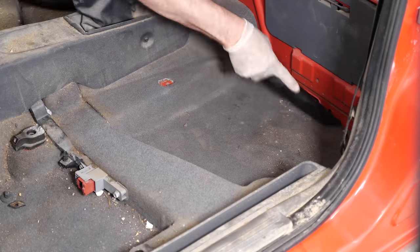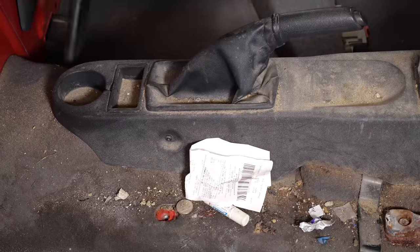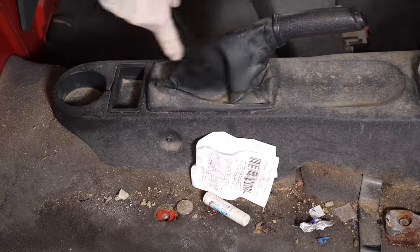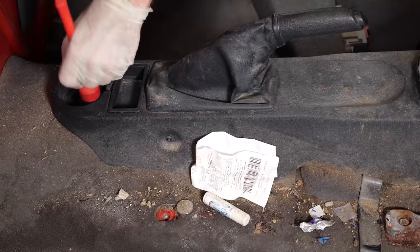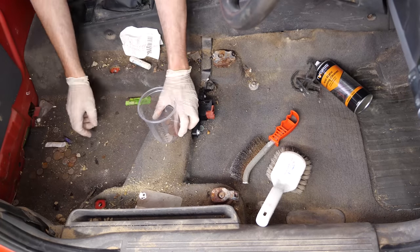The main reason most of these channels take the seats out - A, the vehicles can actually be that bad they warrant it, like this one - but in all honesty, it just makes them so much easier to film. If you've got a seat in the way and you're trying to get a camera and a lighting rig in there, it's very hard. If you remove all that out of it, it makes life a lot easier to film.